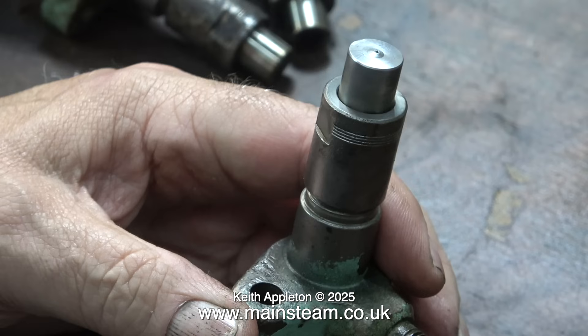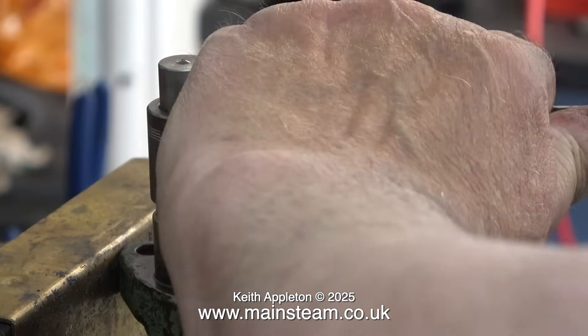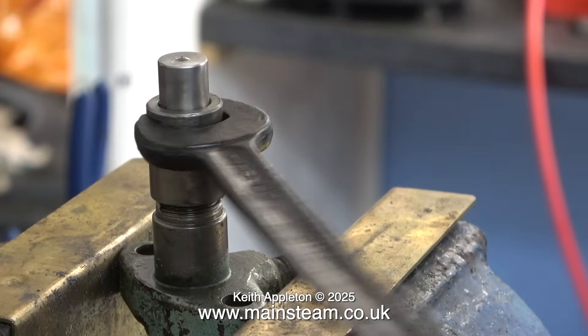I would fit new nozzles, and new nozzles really make a new injector. Now comes the difficult part: getting the end off the injector — the part that holds the nozzle. I found a spanner that was a really good tight fit on the part that secures the nozzle to the injector body.